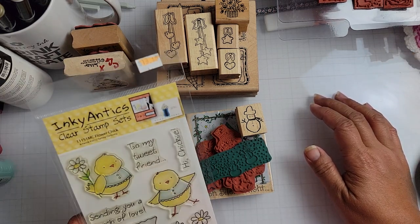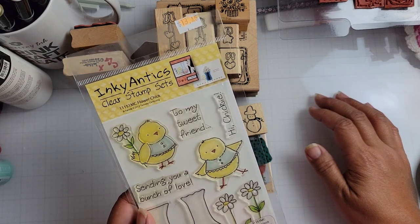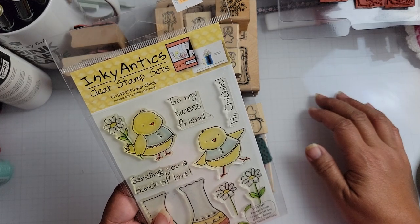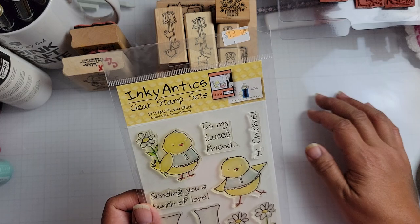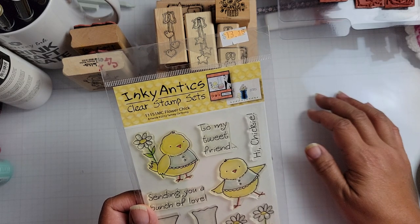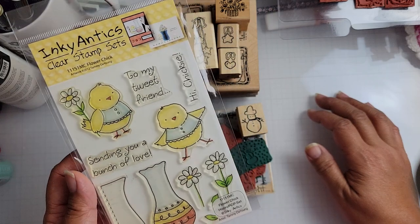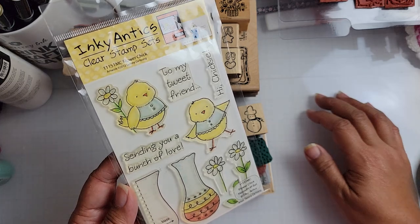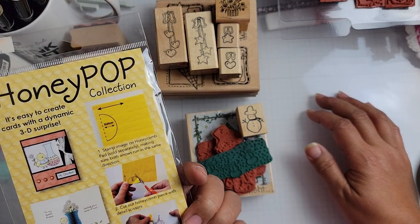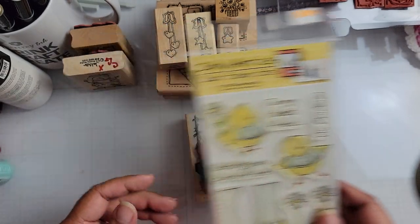So first I got this Inky Antics stamp from Tammy DeYoung. This was purchased off of eBay, I believe. Number 11151 MC Flower Chick. I don't know if this is still available, but I know I purchased mine secondhand. It doesn't look like it's ever been used though, so there you go.